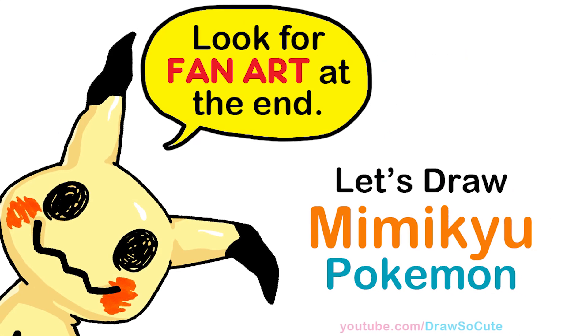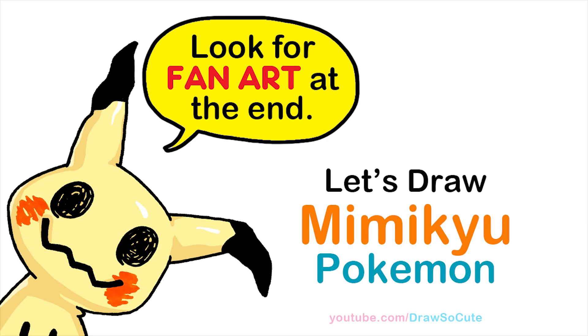Hi Draw So Cute fans, Winnie here. Today we're going to draw Mimikyu from Pokemon. So let's get started.